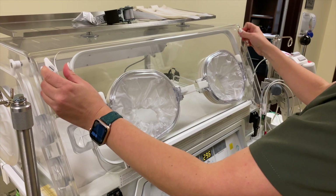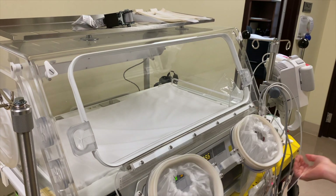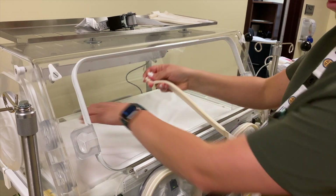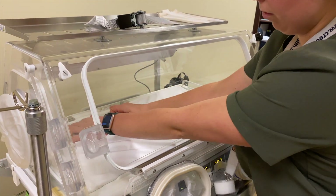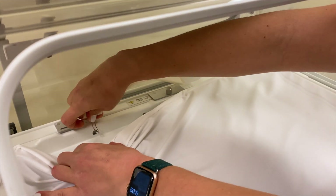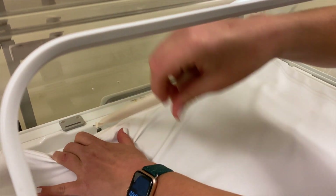After turning on the incubator to preheat at 36 degrees Celsius in preparation for the patient for at least 20 minutes, you can attach the four restraints to the incubator by hooking the straps to the circular eyes at the sides of the bed.